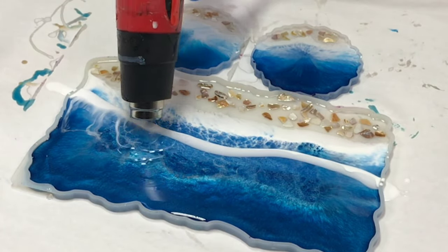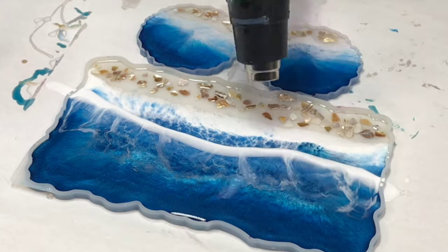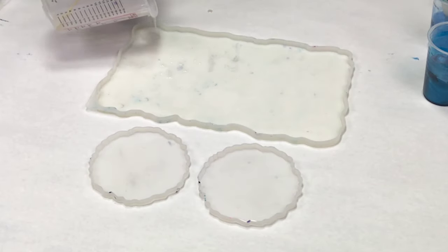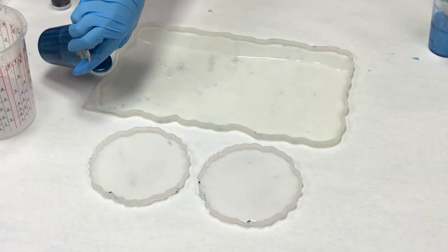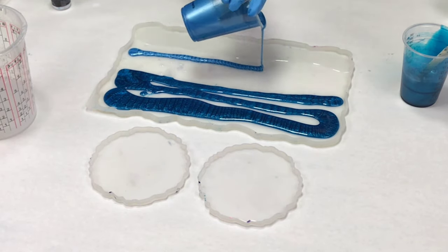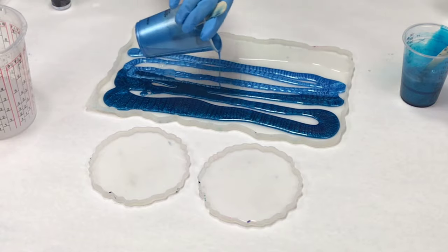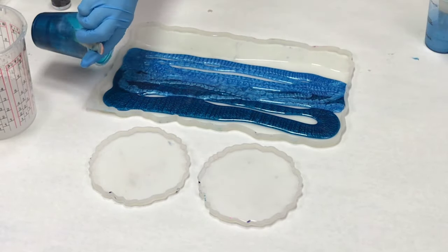Hey guys, Mixed Media Girl here. In this video I am creating a resin beach tray and coaster set and I'm just so in love with this project. It's actually relatively easy. I'm using Mixed Media Girl Artist Resin and the colors I'm using are the Alumilite Ocean Blue Resin Dye, the Alumilite White Resin Dye, and the Polycolor Sky Blue Mica.